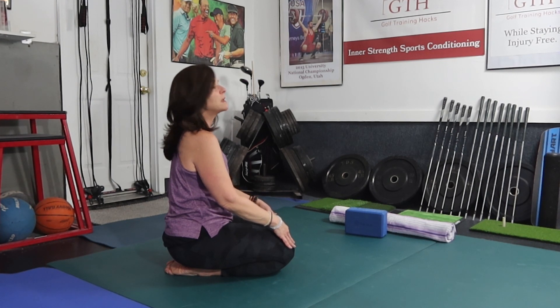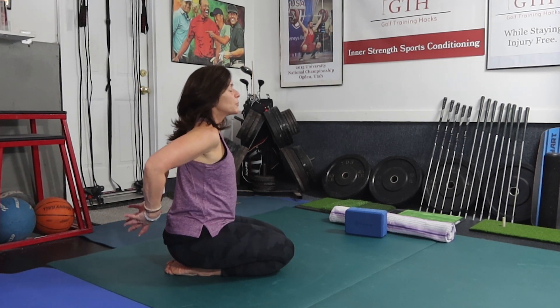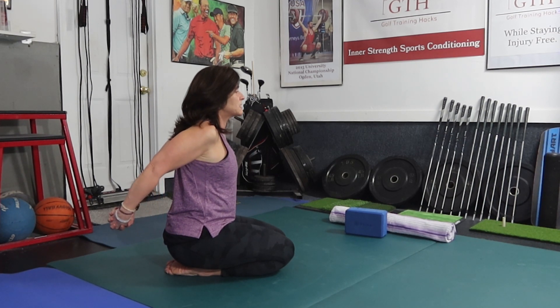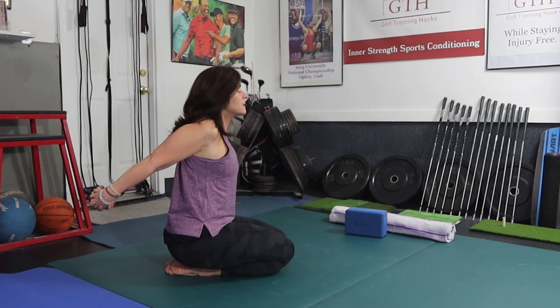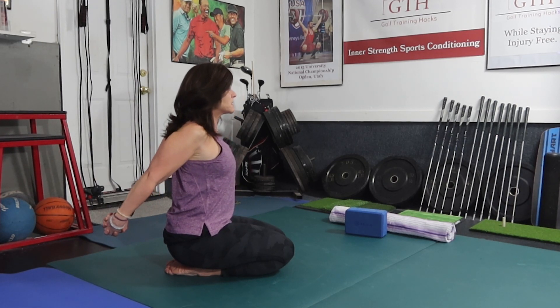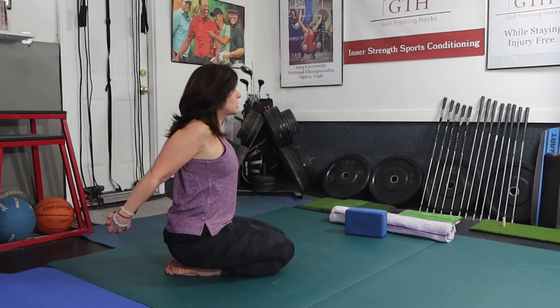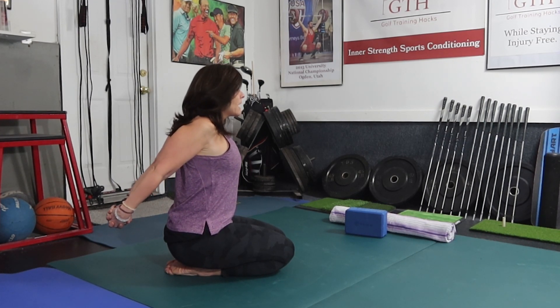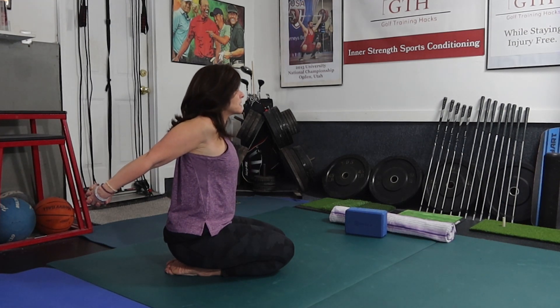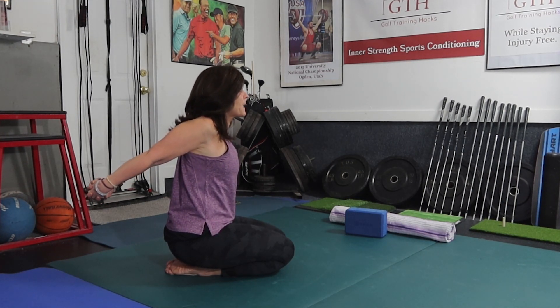Pull your navel into your spine and bring the arms together behind you, interlace the fingers, and start to raise up. Drop the shoulders down and back away from the ears, relax the face and jaw, and breathe in through the nose. As you exhale, get a little more stretch in the upper back.